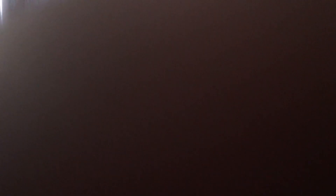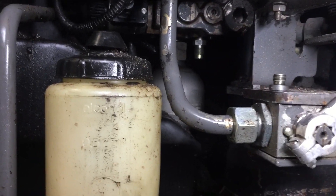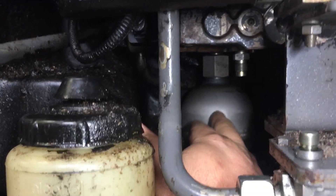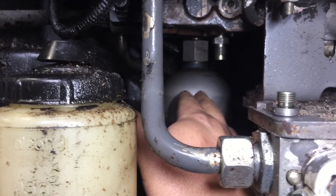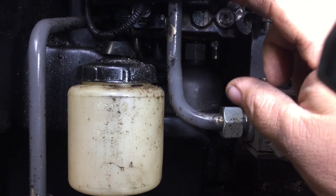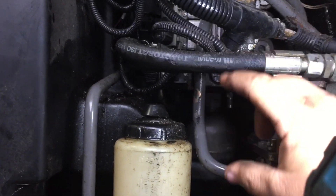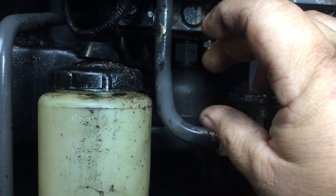When I actuated it, it dropped down to 15 bar. What's happening is this round cylinder right here is an accumulator. Basically it works as a bladder — as the tractor starts, it fills with pressure. And then when a hydraulic remote gets actuated, it loses just a boost of pressure, dropping below that 20 bar.